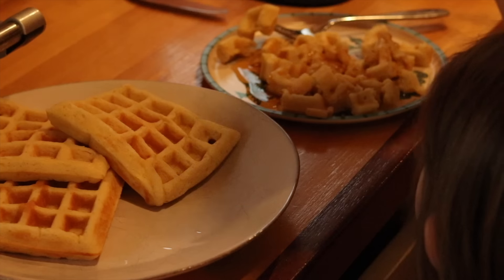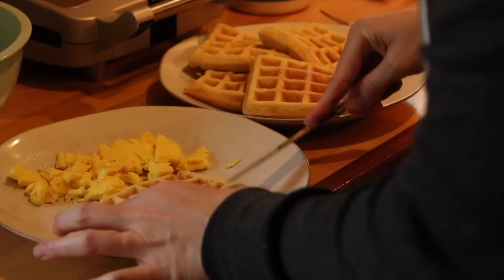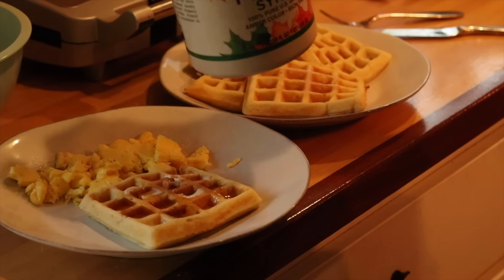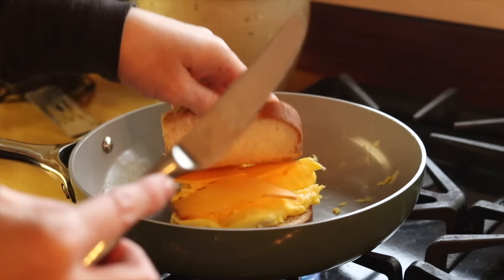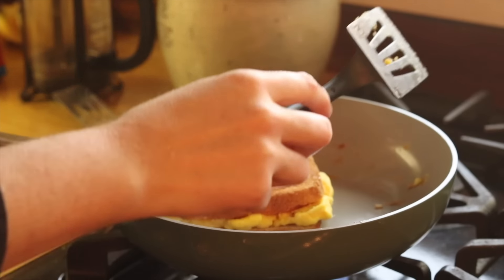I'm going to get the kids fixed up with breakfast here. One of my children did not want to eat waffles this morning — I don't understand why. I usually don't offer to make two different breakfasts, but I have some extra eggs so I'm going to quickly whip together an egg sandwich because I'm trying to avoid meltdowns today. Use mayo on the outside of your sandwiches, though — it changes the grilled sandwich game, just by the way.